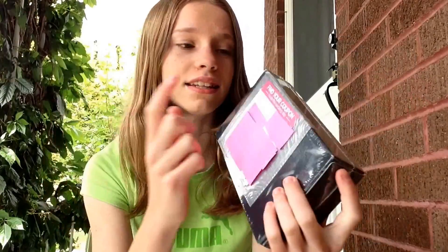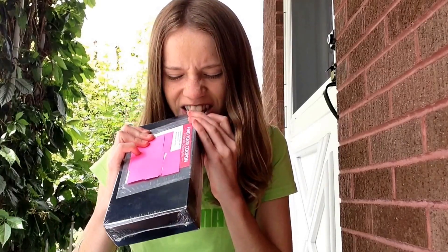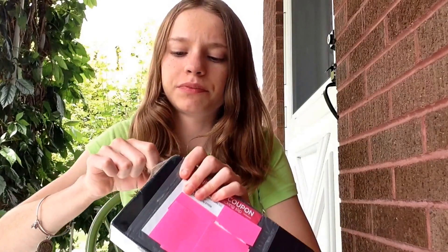This is just what it looks like, and it does come with a dollar off coupon. On the back it just has that. So I'm just going to go ahead and open this up — okay, there we go.